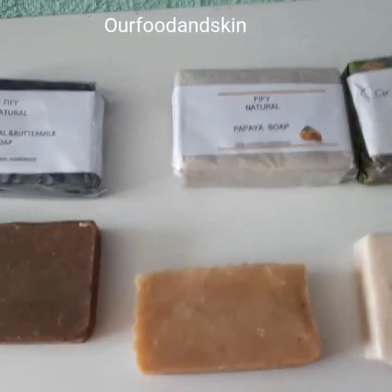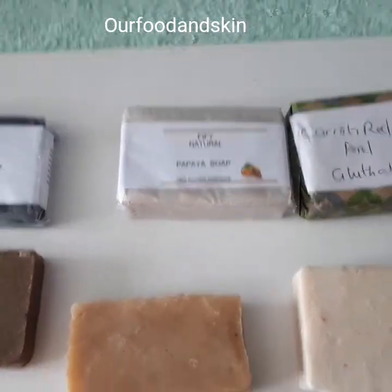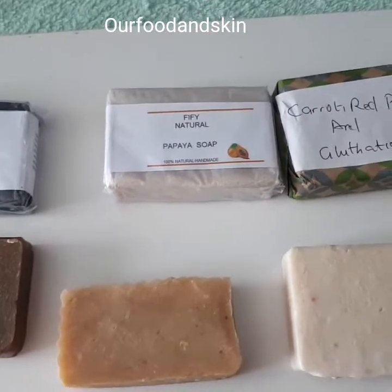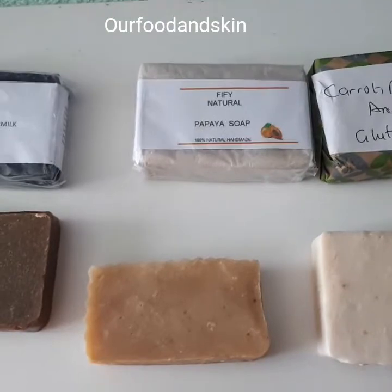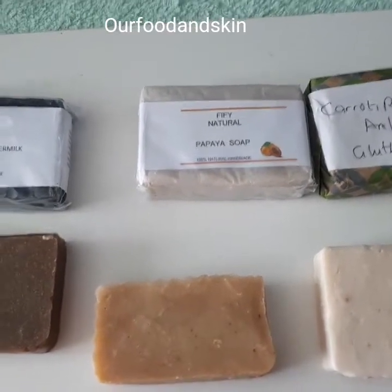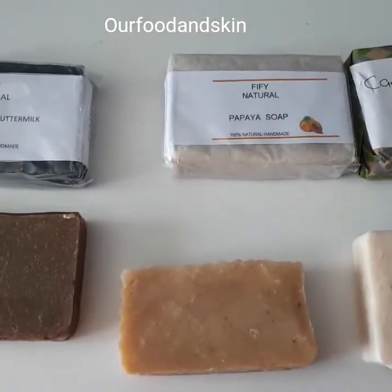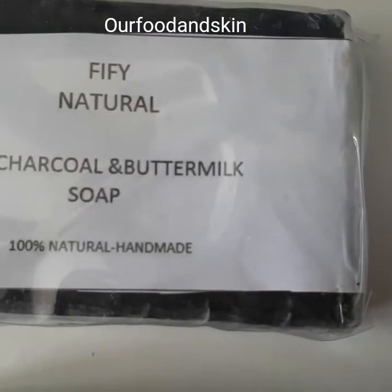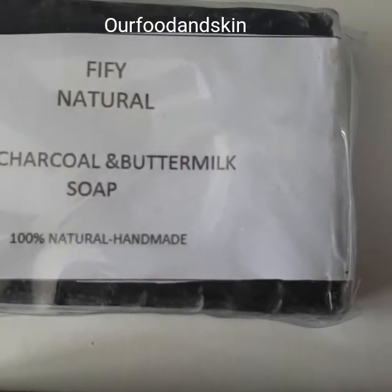I would like to introduce my soaps that I make and sell on Etsy — Hamlet Soaps. This is our charcoal soap with buttermilk. It's 100% natural handmade soap made from scratch.